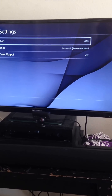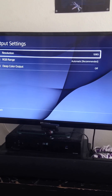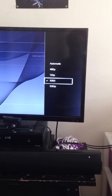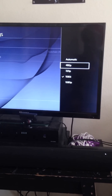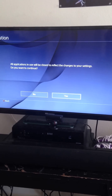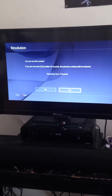Right now mine is set to 1080p because my TV supports it. The only thing you need to change in video output settings is the resolution before hooking up to the monitor. Do not leave it on automatic — nine times out of ten it will not display correctly. To be safe, go ahead and set it to 480p. You'll get a prompt asking if you want to continue — say yes.